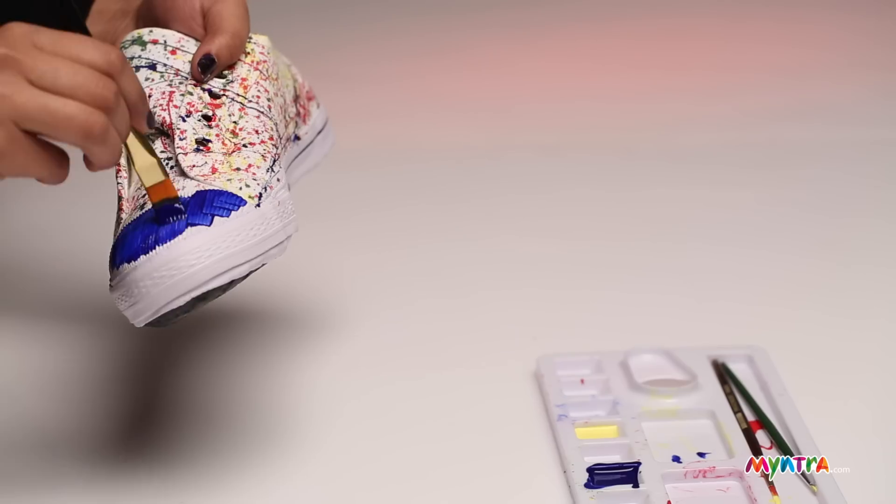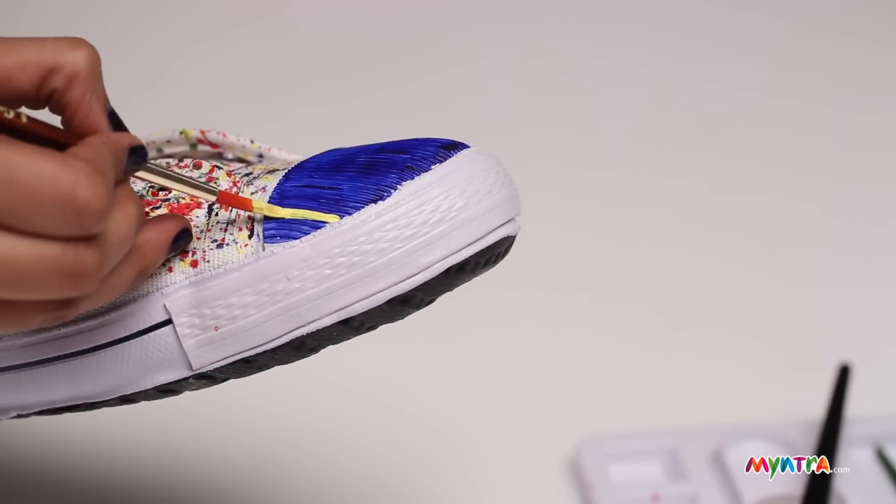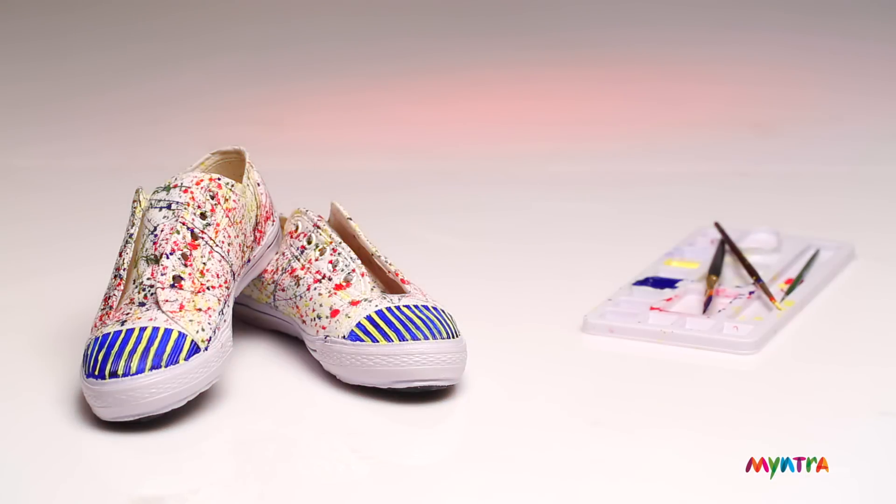Add a pop of color to your shoes by painting the tip in a bright color. And there you go, your shoes are ready!